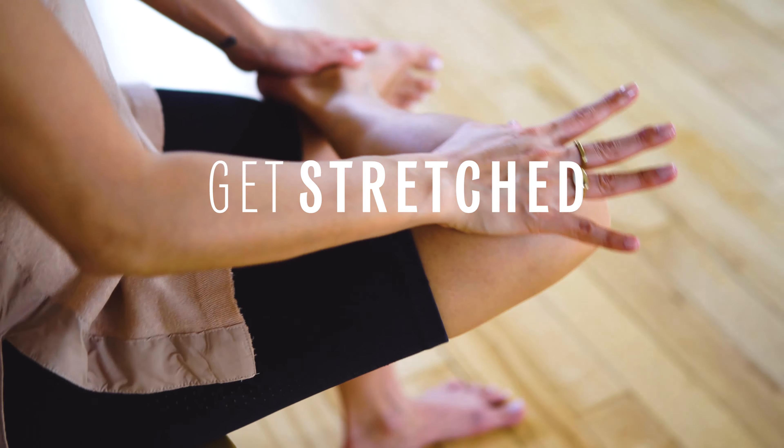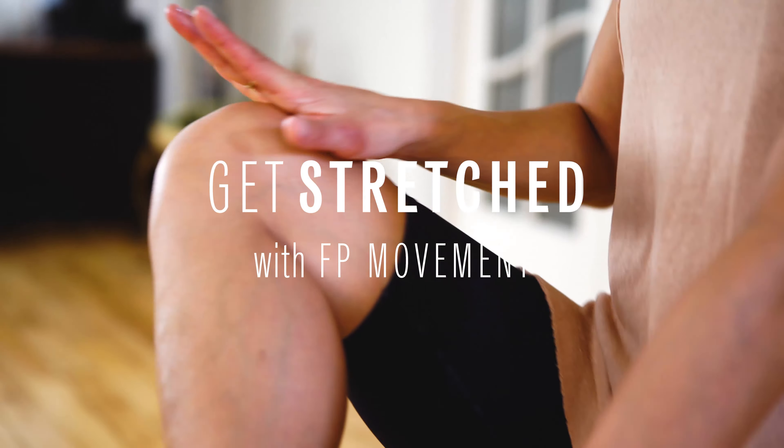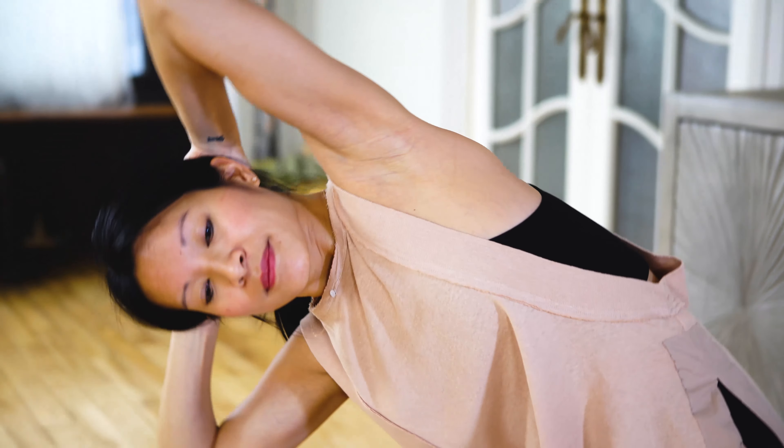Hey guys, welcome back. I'm Vanessa, the co-founder of Stretched. I'm here today with FP Movement to show you three different stretches that you can do from your desk to help relieve tension.